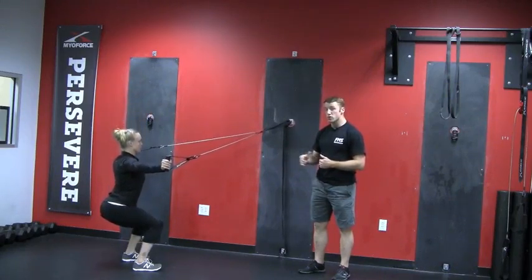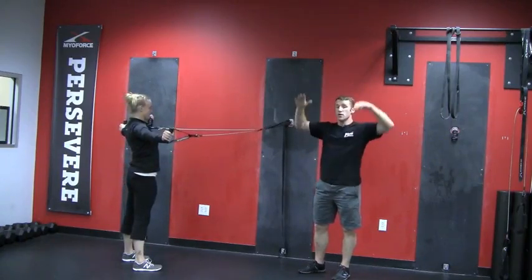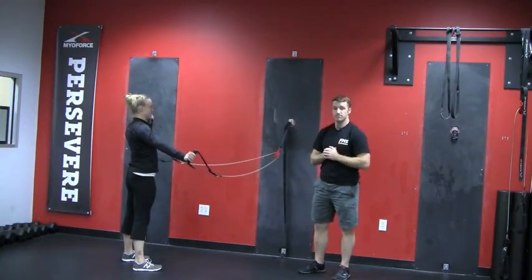Find a good range of motion that you can champion, work your range, and then you can progress to the one we just posted in the overhead position. Good luck, try it out.